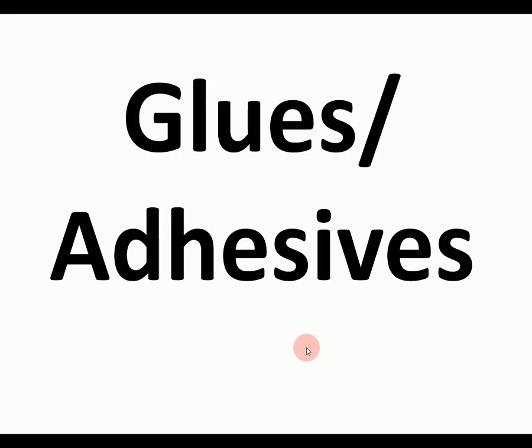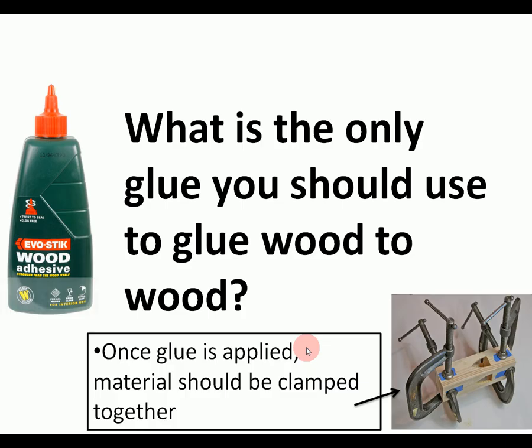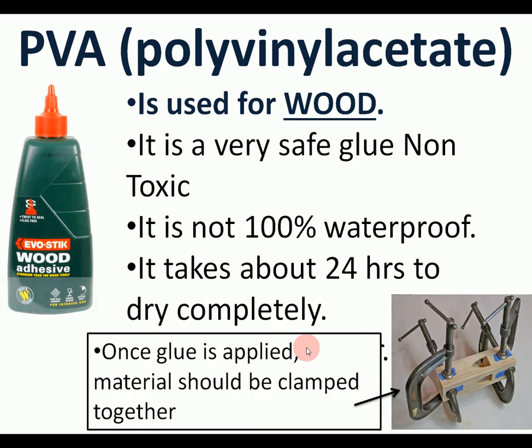That was joints — now we have a quick look at glues and adhesives. Glues are what we use to join wood, metal, and plastic. The only glue you should really use in the workshop for wood is PVA glue — never use a hot glue gun.